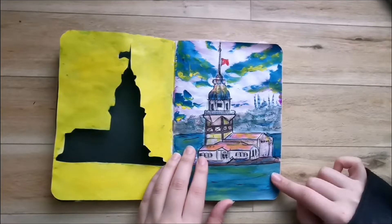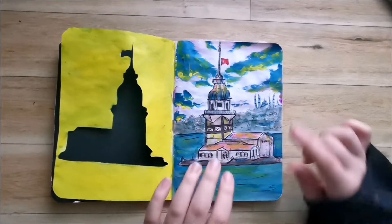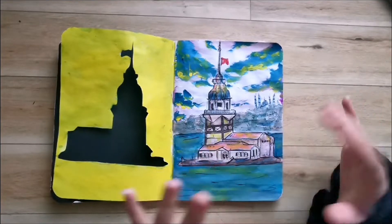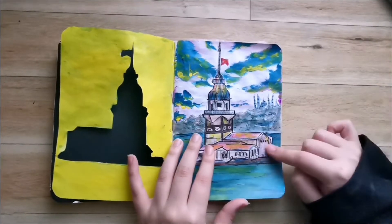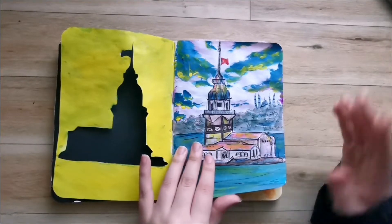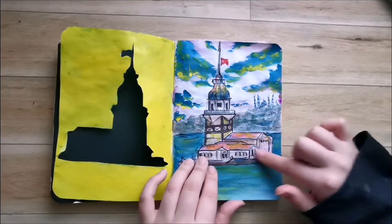Here I just painted the Maiden's Tower. I was first going to go with watercolors because watercolors is just my comfort medium, but quickly I realized that the page was too thin to handle that. So I went over it with acrylics and colored pencils.